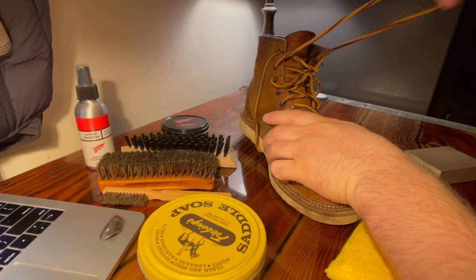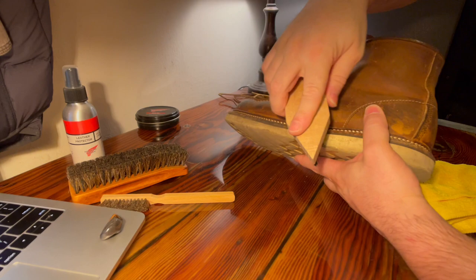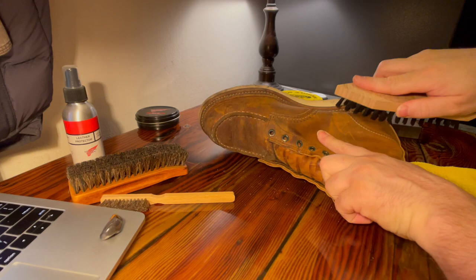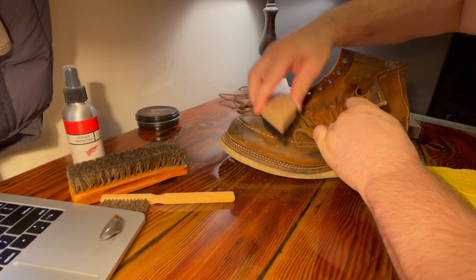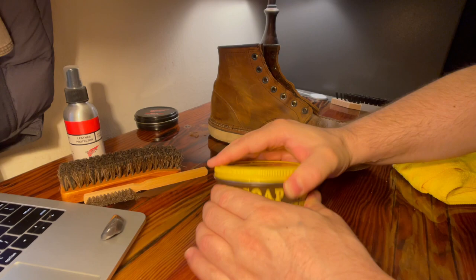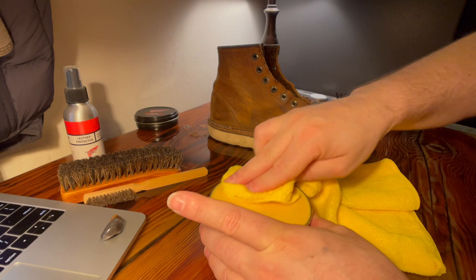First, I'm going to take out the laces. I'm going to go through here — if there's any debris in here, this will get it out. A little dust, really not too bad. And now we get into the cleaning. This is my favorite part. I'm going to take the damp side of the cloth and just get a lather going here with the saddle soap. Nice lather there.